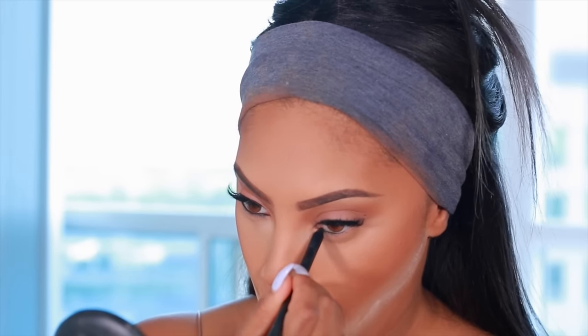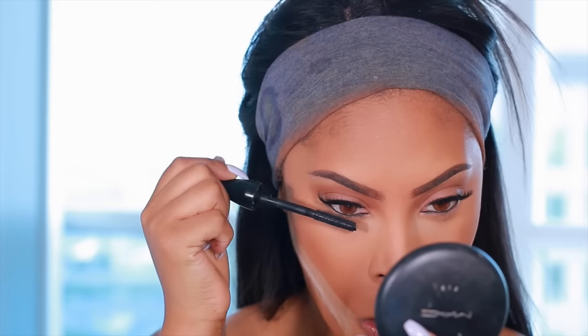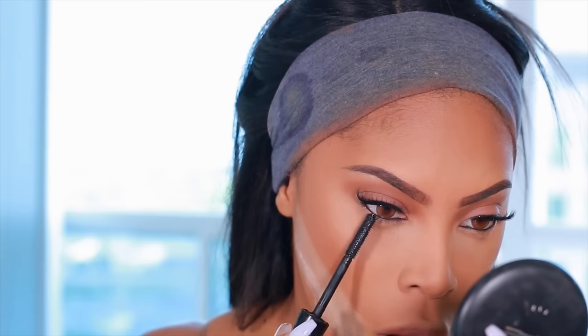To complete this eye look, I'm going to add black eyeliner to my waterline, do a bit of tight lining as well, and apply some mascara to the bottom lashes.